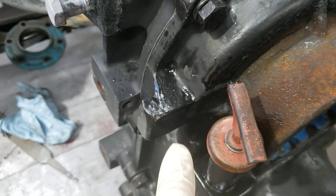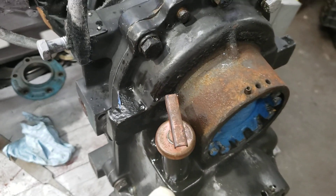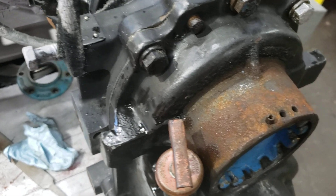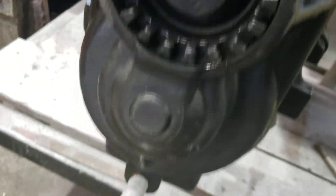I hate black transmissions, it's so hard to see a leak. This is where I spilled a little bit of transmission fluid when I was filling it up. Paint the transmission something else, please. Okay, no leaks back here. Close up of the coupling area.